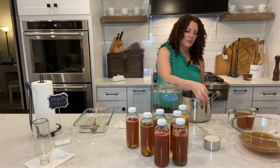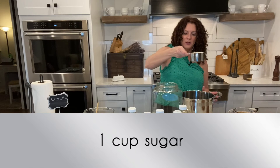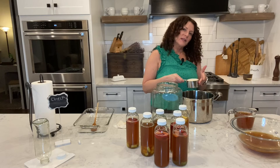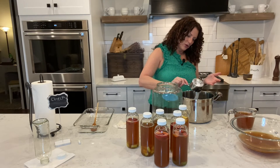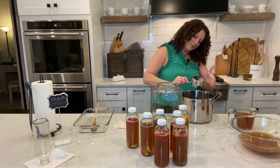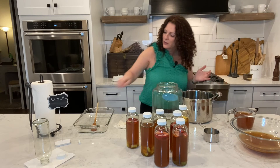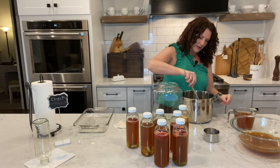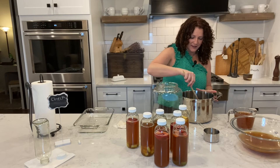I almost forgot — sugar! You don't want to forget the sugar because the SCOBY actually feeds off of it. So we're going to add the sugar and give that a good stir. That would have tasted nasty had I forgotten to put the sugar in.